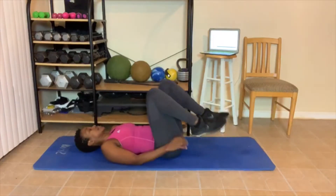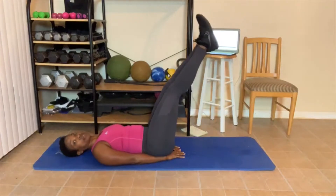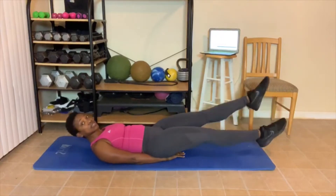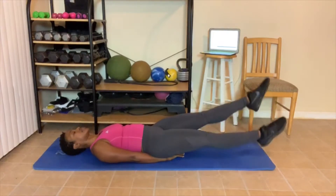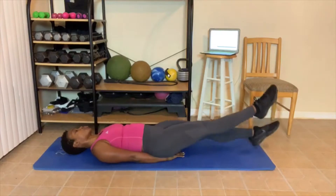Flutter kicks. Here we go. Twenty flutter kicks. 1, 2, 3, 4, 5 — you can be here. 6, 7, 8, 9, 10. Counting back down: 10, 9, 8, 7, 6, 5, 4, 3, 2, 1.